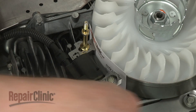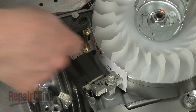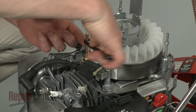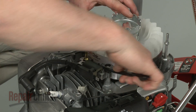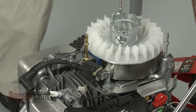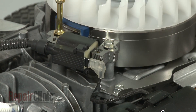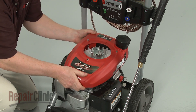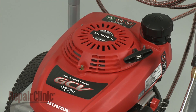Retighten the post and bolt and remove the business card. Connect the wire to the coil. Replace the engine cover and fuel tank, then reinstall the recoil starter by aligning it on the mounting posts and threading the nuts to secure.